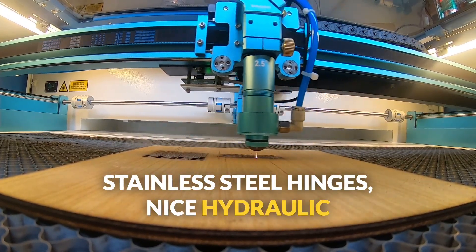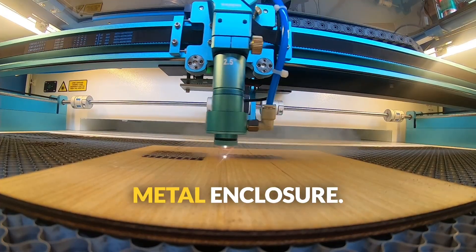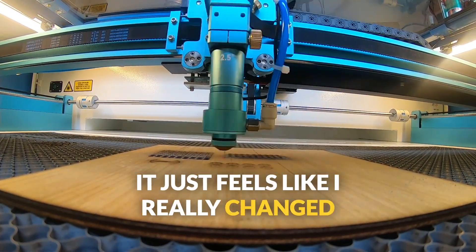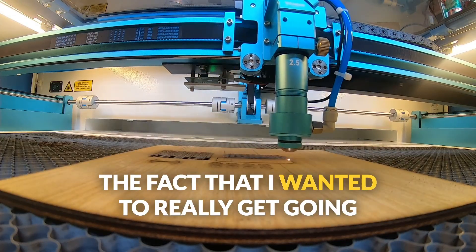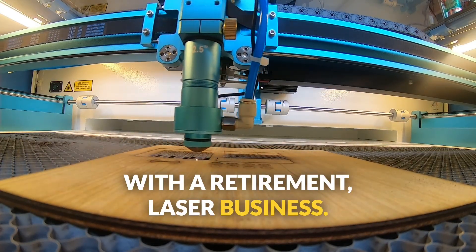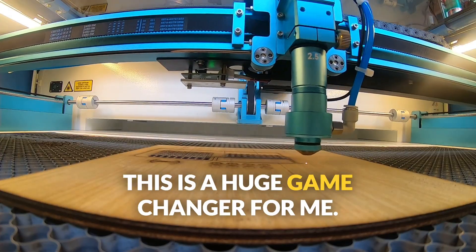Stainless steel hinges, a nice hydraulic metal enclosure — it just feels like I really changed my whole plan. The fact that I wanted to really get going with a retirement laser business, this is a huge game changer for me.